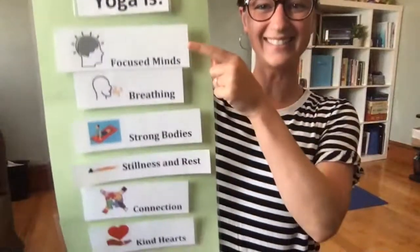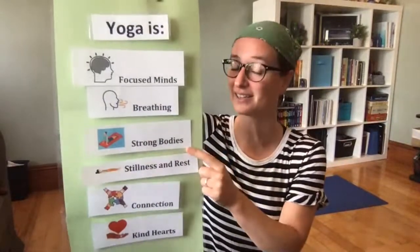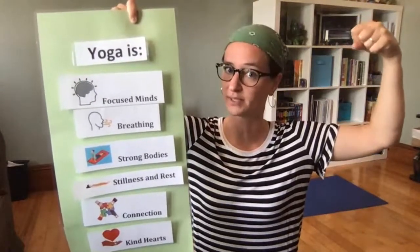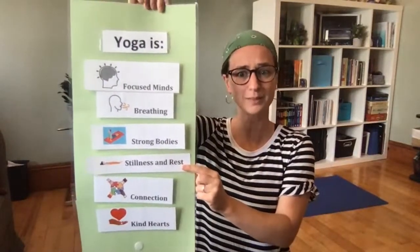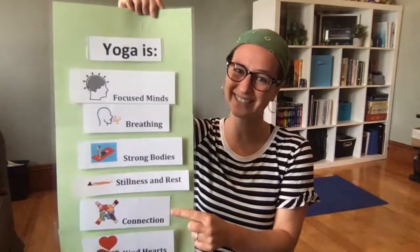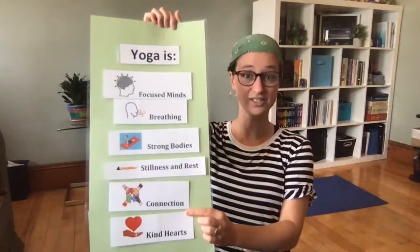Let's get started with yoga. In today's class we are going to practice focusing our minds and breathing, then we'll practice strong body yoga poses — because pirates have to be super strong on their ships and when they swim in the ocean. We will also practice stillness and rest, because the ocean is a place of calm and peace. We'll practice connection to ourselves and each other, and always end with kind hearts.